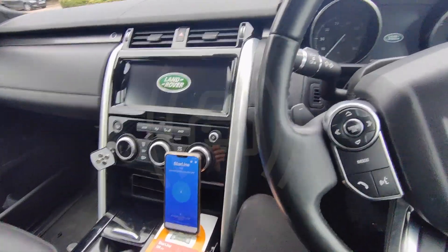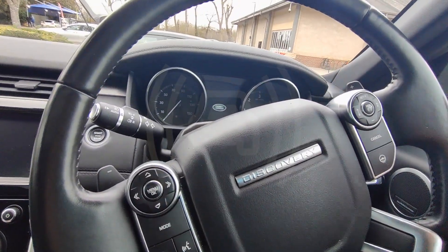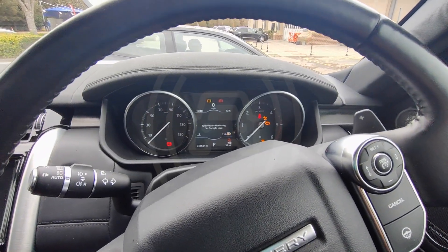The way the system works is if the customer doesn't have their phone on them, or doesn't put in the push sequence using the buttons on the steering wheel, the vehicle just won't start. So if you try and start it, you'll see it'll just swipe on and the vehicle won't start.